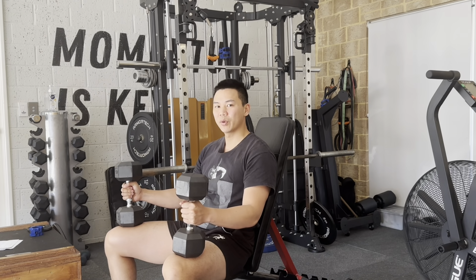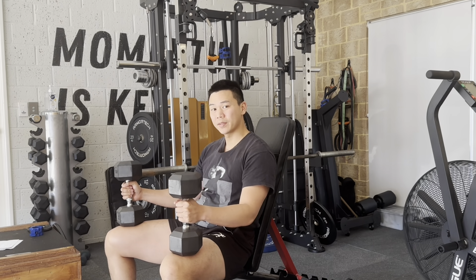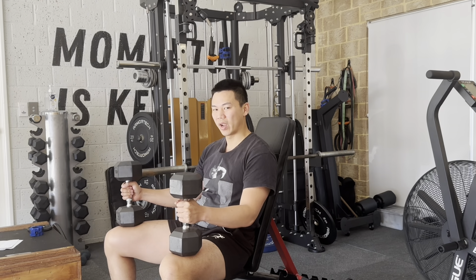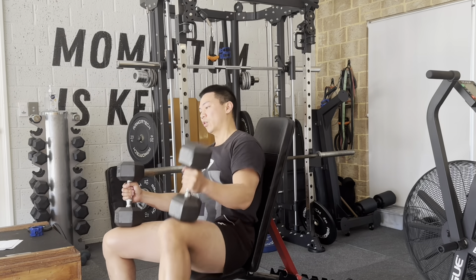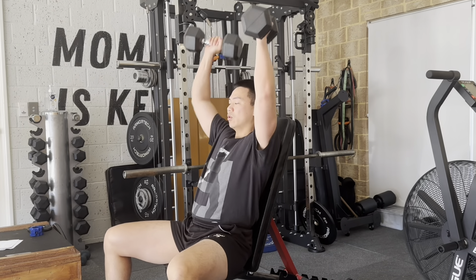For the dumbbell shoulder press, start with your dumbbells on your knees and have your feet nice and wide and really set into the ground. From here, we're going to bring our dumbbells above our head using our legs as they get heavier — throwing them up, keeping it nice and tall and driving through.